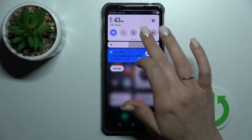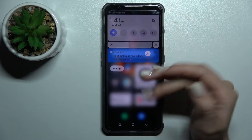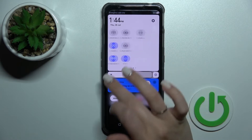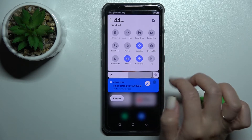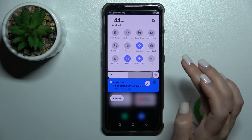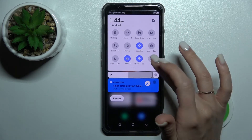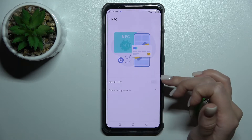That's it for the first way. You can also do it a second way: open the notification panel shortcuts and find the NFC icon — in my case it's here. To activate NFC, click once on this icon, and to turn it off, click on it again. If you want to launch the NFC settings, just hold this icon for a moment.